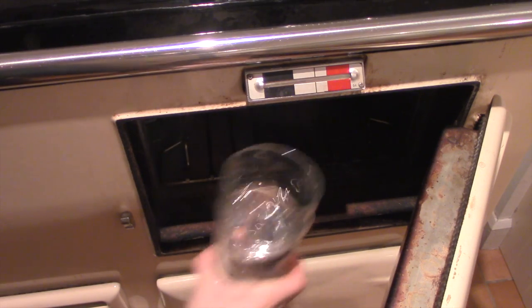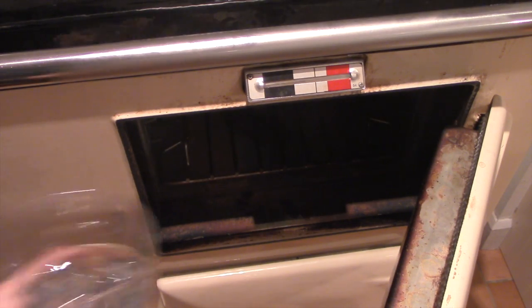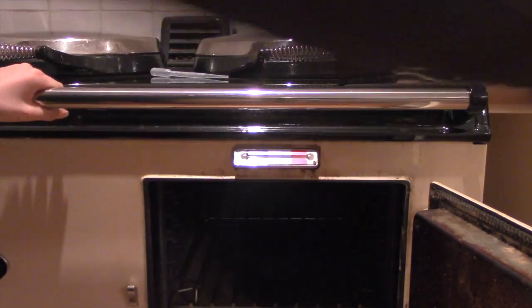I tried putting some water inside the oven, which is very, very hot. I'm not quite sure what happened because I couldn't see inside, but all I know is a lot of steam came out, which filled the room.